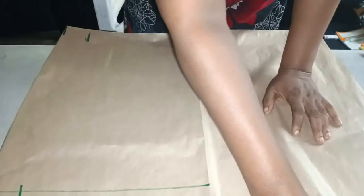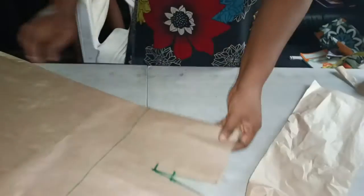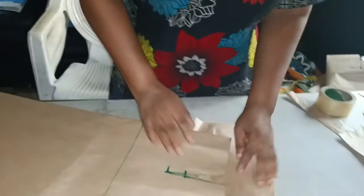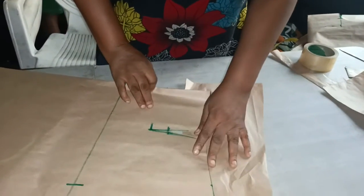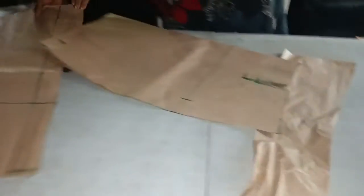After joining the dart and joining this other side of the dart, you flip it this way, then take the measurement for the band. But before you take the measurement you have to join the dart, then measure this way.